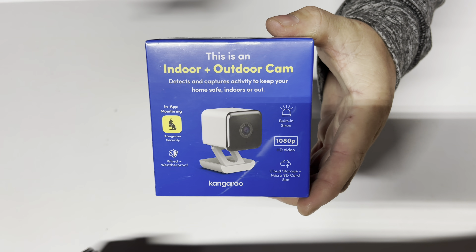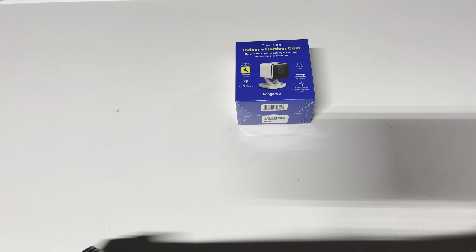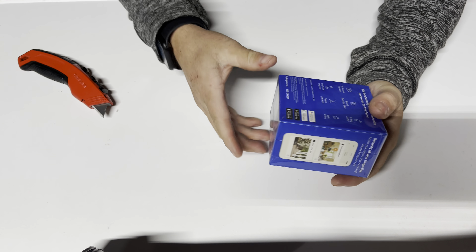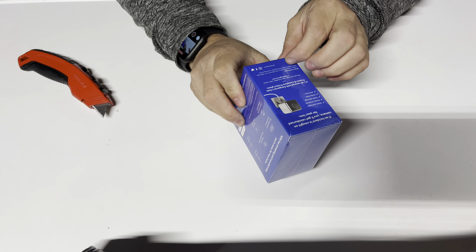So let me get the knife and open this up. I'll turn this down — there we go, you'll probably hear a little bit better. It looks like somebody's already cut it, so we will just go ahead and open it.